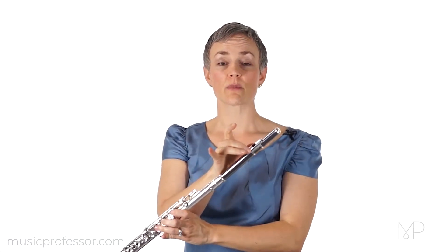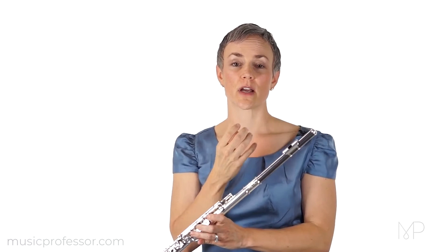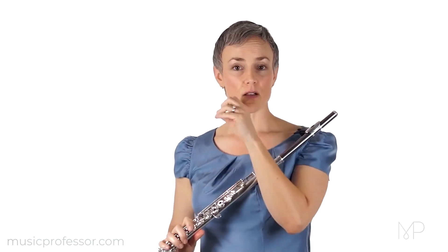The same thing is true for our relationship between the lip plate and the embouchure. If our D major scale sounds more or less good, but the C sharp sounds really out of tune, then we probably have some sort of issue going with the way we're positioning our flute on our lip.